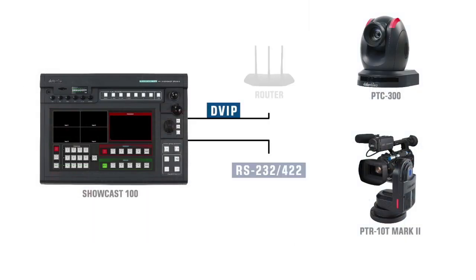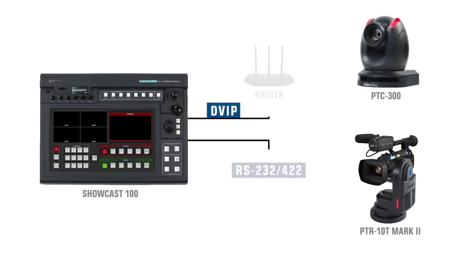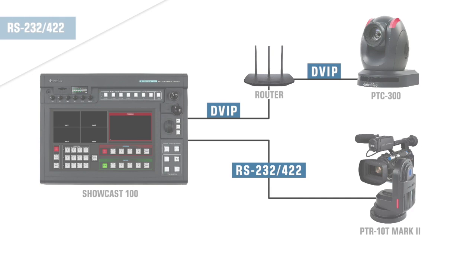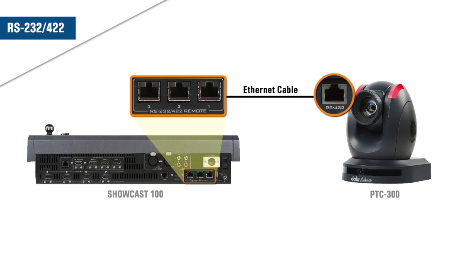You can control PTC cameras on ShowCast 100 via DVIP and RS422. To connect the cameras using RS422, simply connect the plug-and-play RS422 ports of the ShowCast 100 and the PTC cameras with Ethernet cables.